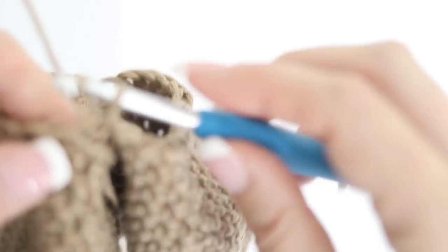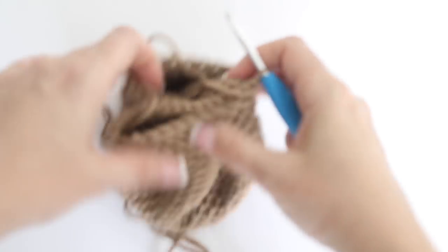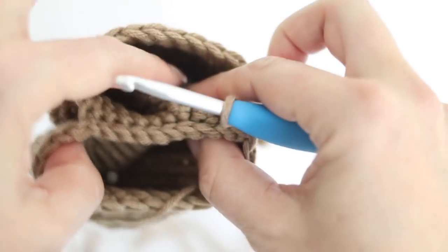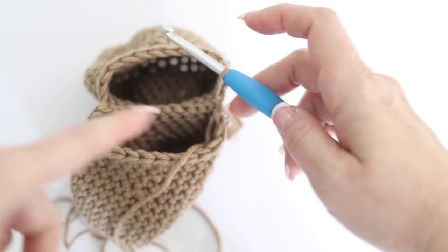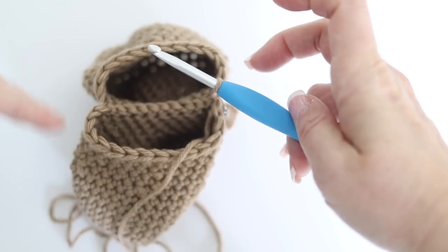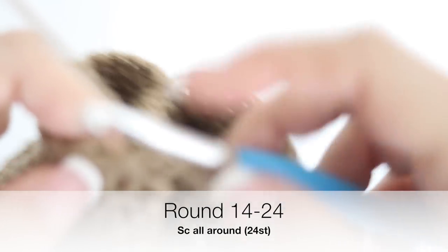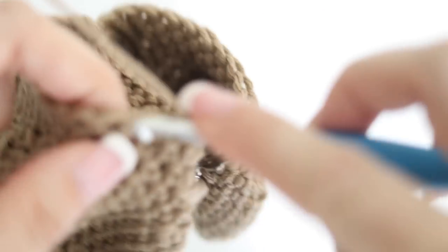Once your 12 stitches are assembled, continue to work around the 12 stitches left on each side of the assembled part - that is the rest of your 14th round. Take your stitch marker and place it at the beginning of your round, right where you have assembled the 12 stitches. You are going to work around - 12 outside stitches from one side and 12 outside stitches from the other side.